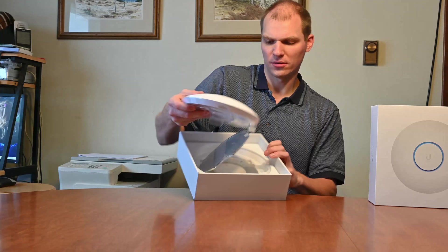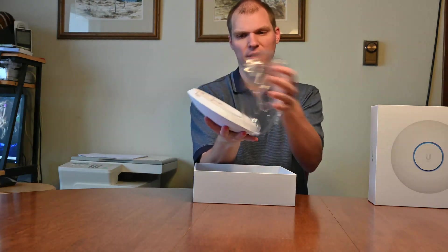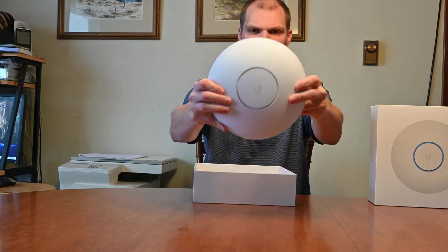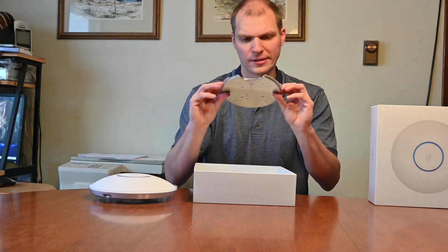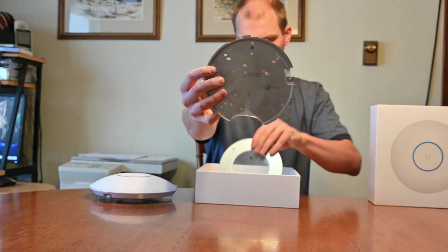I can just bring this out — there it is with a little plastic on there, and the plastic comes off. They got some rubber grommets which is actually really kind of nice. They got a mounting plate and it can mount to a whole bunch of different spacings. They actually did quite a good job — I don't know if you can see all the holes in there.